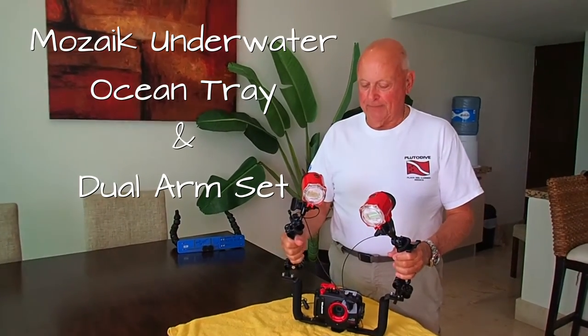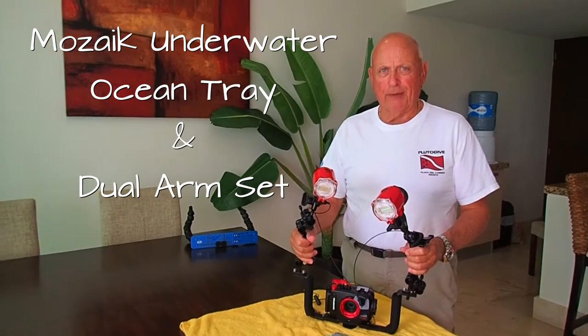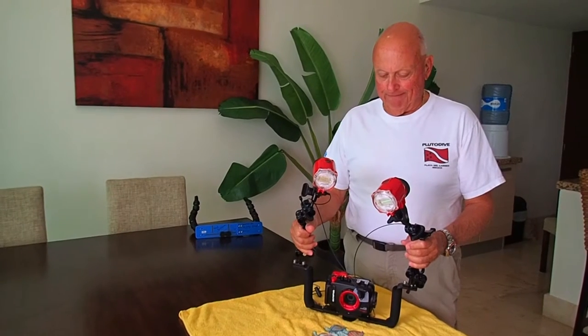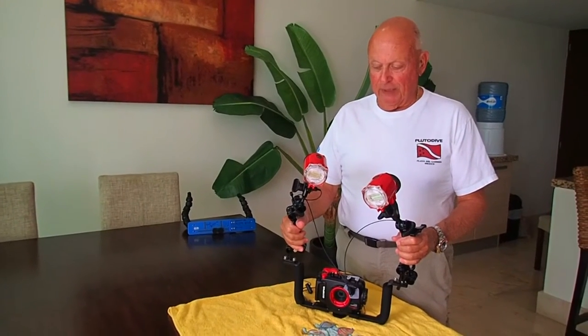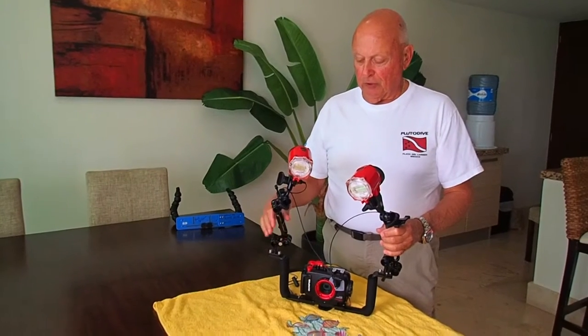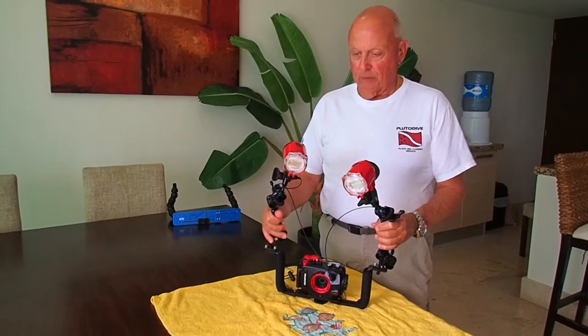Dick Gibson here in the continuing series on the TG4 camera and the rig that I use with it. I promised we'd have a video on the metal ball arm rack here.